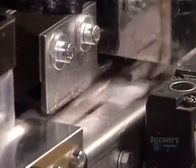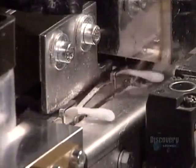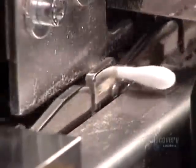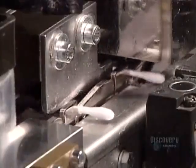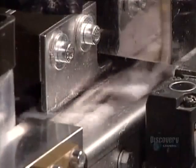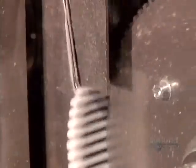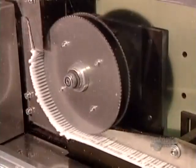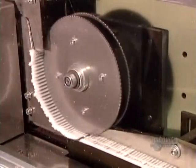The finished swabs are sprayed with an antibacterial solution — here's that action in slow motion, and now in real time: 2,000 swabs per minute. Sensors detect any defective swabs and automatically toss them off the production line. If you look closely, every so often you'll see one missing.